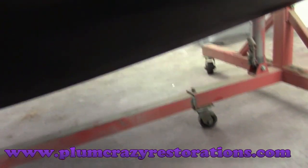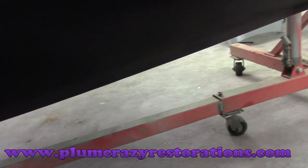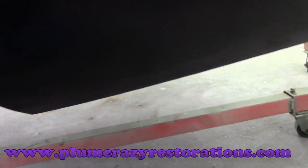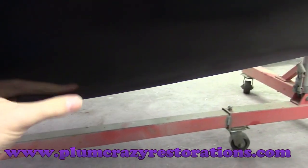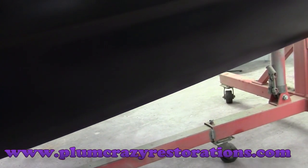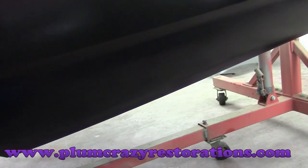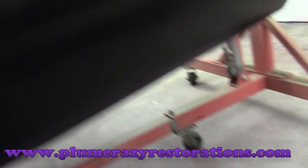Behind the wheel well it looks pretty solid from the outside, but when you get into the inside of the quarter panel, there's rust behind this metal. So we're going to have to go in and do something with that — otherwise eventually it will come through the outside and come back to haunt us down the road.